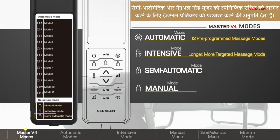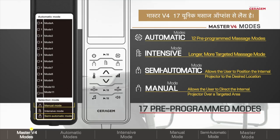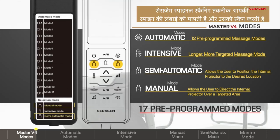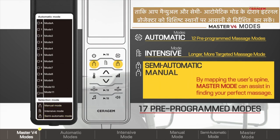Semi-automatic and manual modes allow the user to adjust the internal projector to target specific areas. The Master V4 is equipped with 17 unique massage options. Seragem's spinal scanning technology measures and maps the length of your spine to allow you to easily guide the internal projector to specific locations during manual and semi-automatic modes.